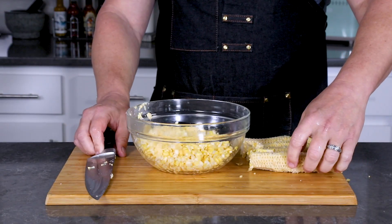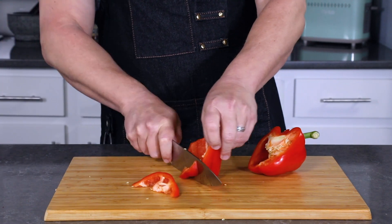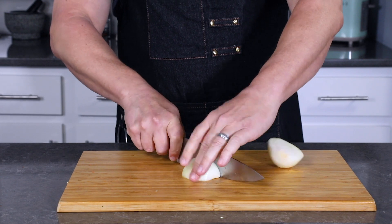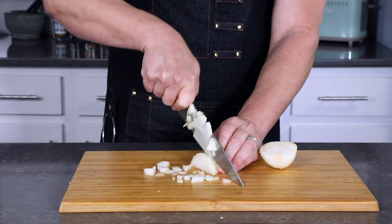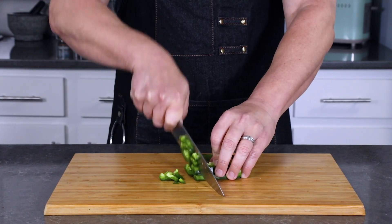The corn is ready so let's go ahead and get chopping. Here I'm using a red bell pepper and some onion, and I'm also using a jalapeño pepper for a little bit of spice factor.